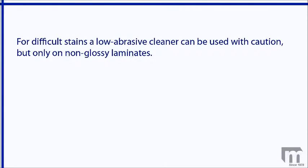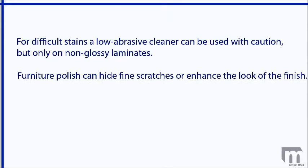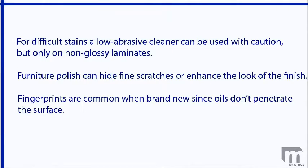For difficult stains, a low abrasive cleaner can be used with caution, but only on non-glossy laminates. Be sure to use light pressure and to rinse the surface completely so that you do not permanently etch the surface or discolor it. Furniture polish will not penetrate into laminate, but it still can be used to hide fine scratches or enhance the look of the finish. However, it can leave streaks since it does not penetrate, so be sure to remove excess build-up. It's also common for laminates to show fingerprints when brand new since oils do not penetrate the surface, but that will be less common after the table has been cleaned and dried a few times.